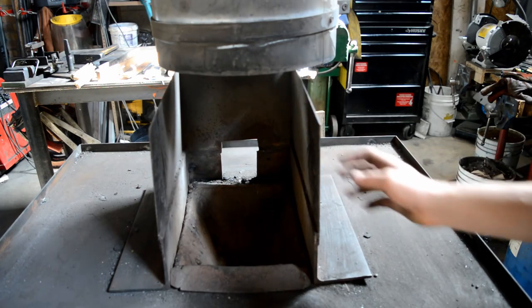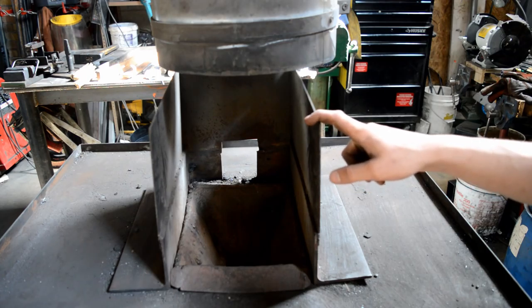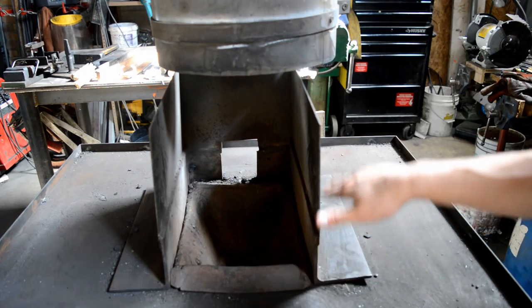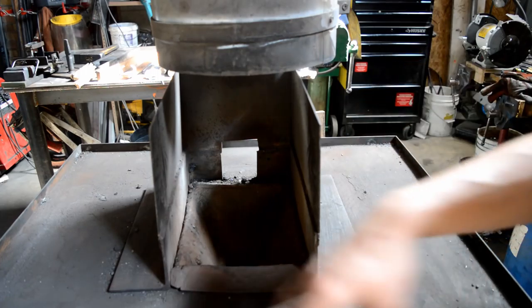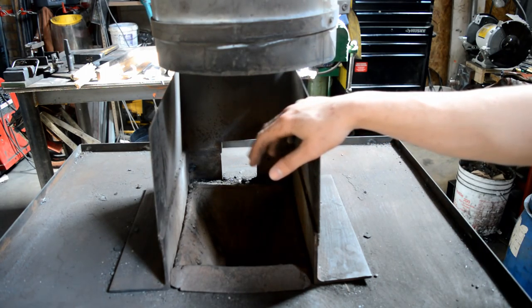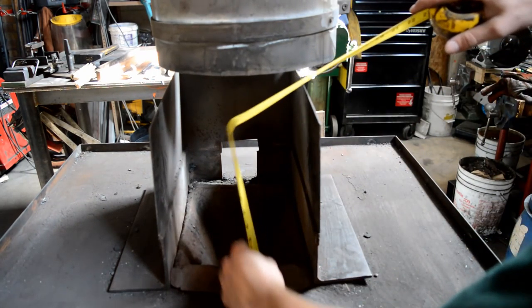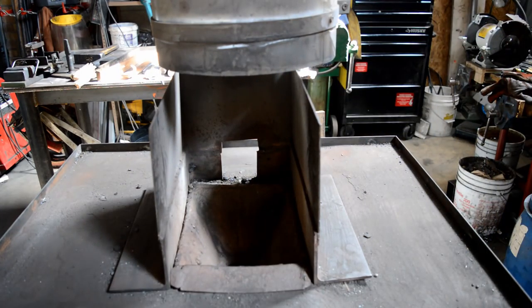The first thing you might notice that's different about my fire pot is the steel assembly around it. I got the idea for this from watching YouTube videos, particularly Russian Damascus making videos. They use this because they can make the fire very deep without having a big mess around the table. An additional advantage is it gives a straight channel for the smoke to go up into the hood. The top of my fire pot is located twelve and a half inches from the bottom of my hood.